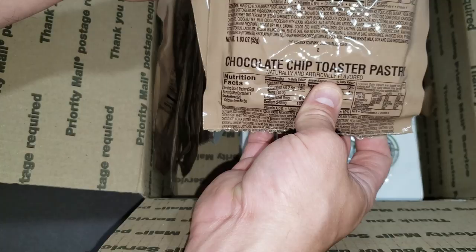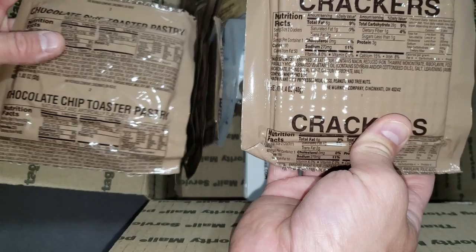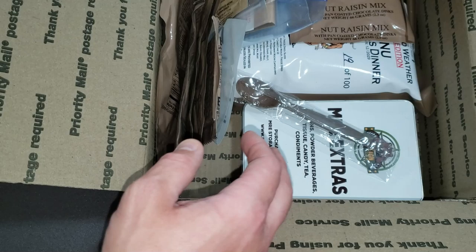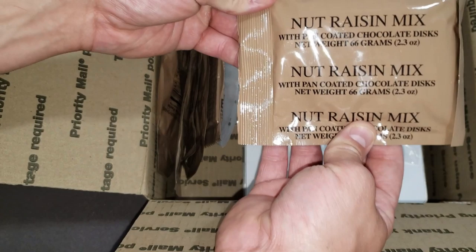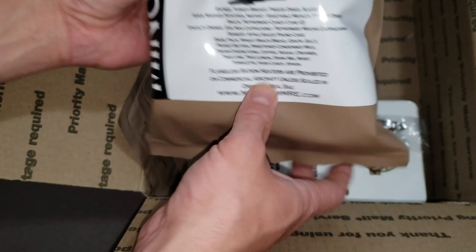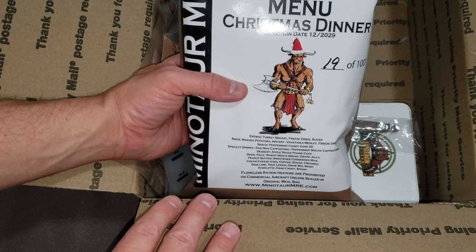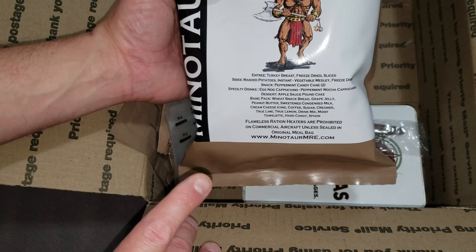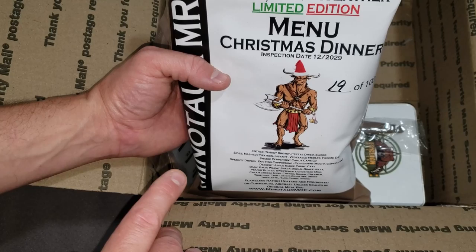We got some raisins, some chocolate chip toaster pastries — a lot of stuff I've not seen before. Got an oatmeal cookie with different packaging, really cool to see the variations over the years. We got a nut raisin mix. The big item is the limited edition Miyoko weather Christmas dinner from Minotaur Trading Company — limited edition, number 19 of 100. I really want to review this and see what I can do with spices to change it up.